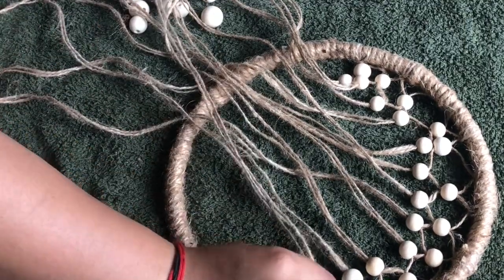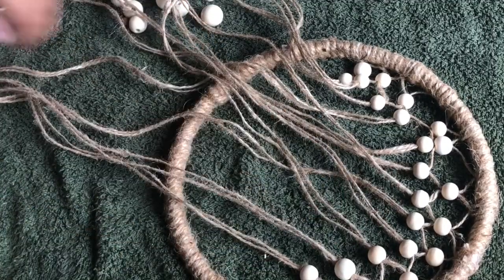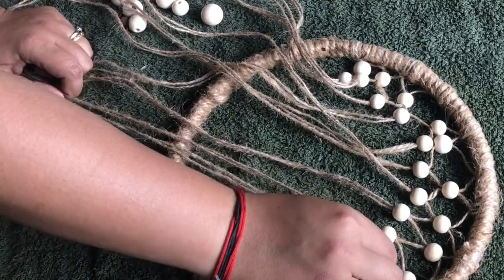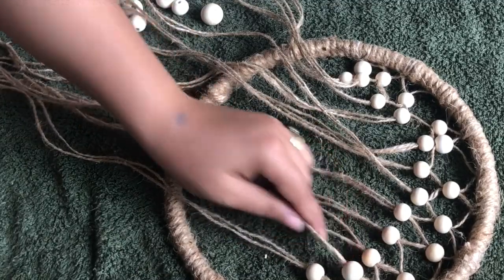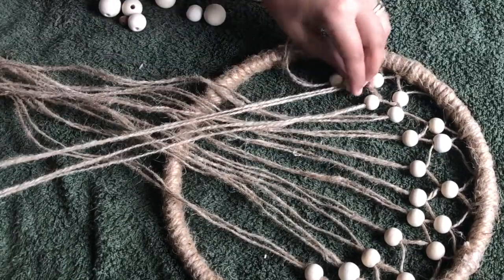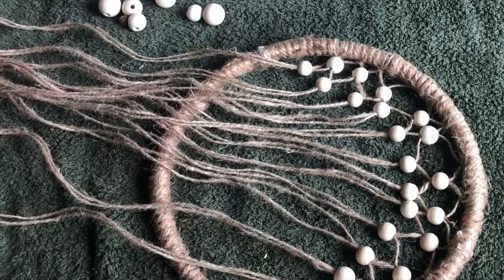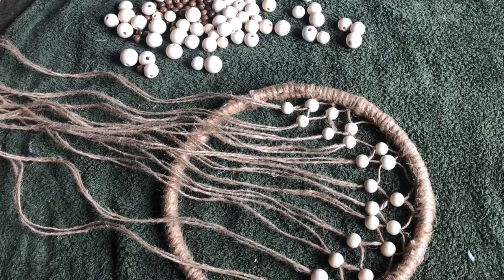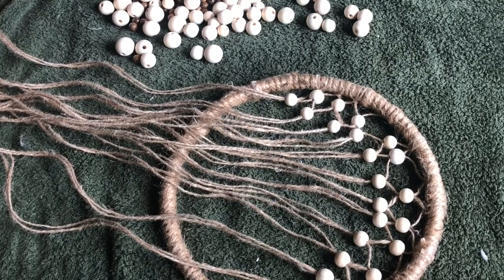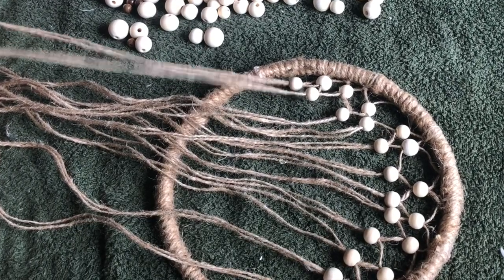A fun fact about the history of the tree of life: it actually goes back to ancient times where an excavation in Turkey dated it back to about 7000 BC. A similar depiction was also found from 3000 BC depicting a pine tree — and because pine trees do not die, it was believed to be the first depiction of a tree of life. I hope this dreamcatcher-come-tree-of-life brings positivity, good health, and well-being to everybody in the family.